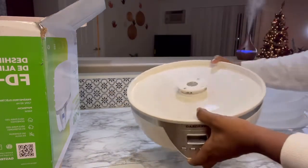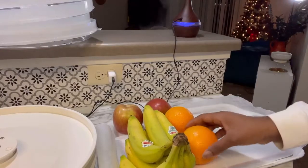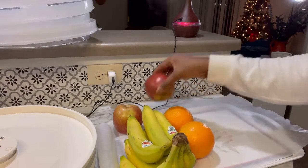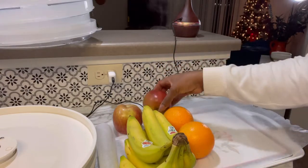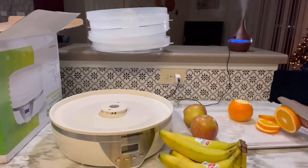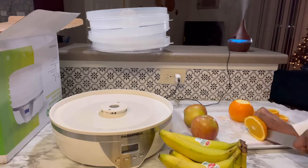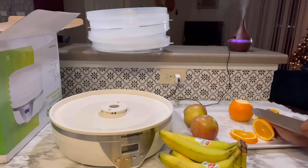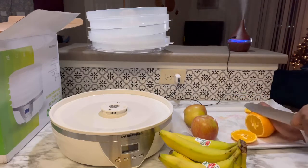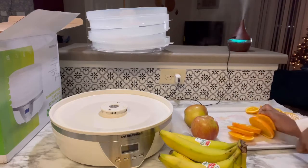This is the unit itself. It has an off and on button, a set button, and plus and minus signs. We are going to start with some oranges, bananas, and some apples. If you have kids and they don't like certain fruits, this is my way of incorporating fruits into my kids' diet — I'm going to dry them, make them into a powder, and mix it into their foods. Sometimes when you give bananas to them raw, they don't eat it, so I found a way and this is it.